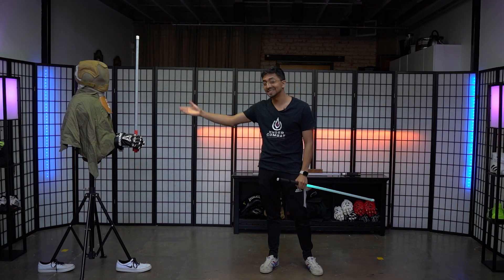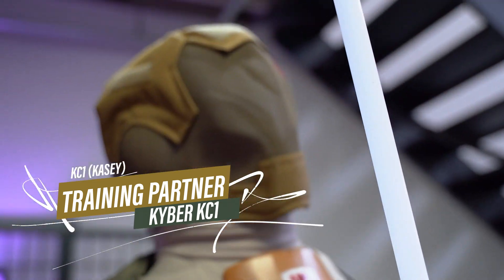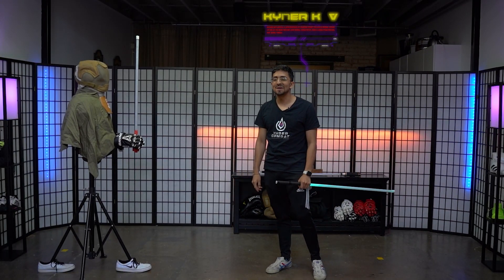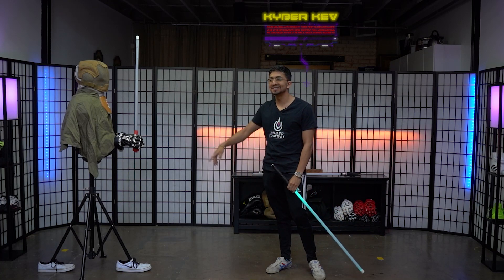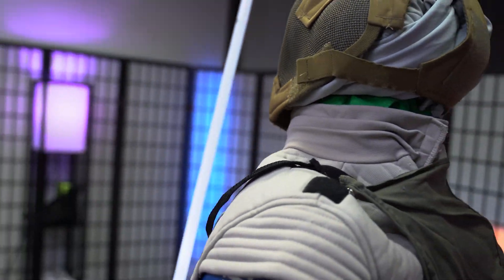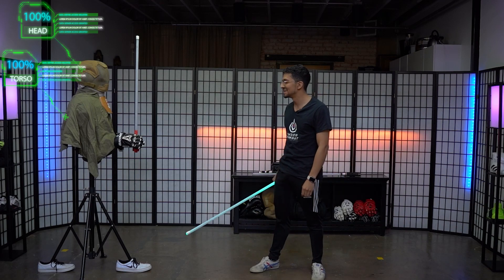Today I want to introduce you to my new friend — this is KC. KC is going to be our new fighting dummy from now on. The reason he's called KC is because on his helmet it says KC1. That was the first ever helmet I bought for Kyber Combat when I started the group, and now I'm going to be putting it to good use by using it as a test dummy.